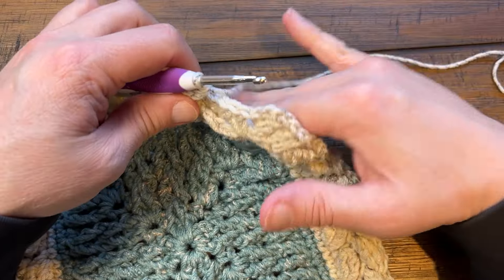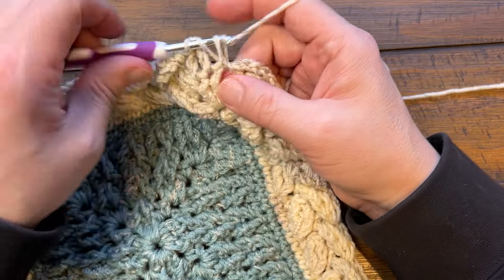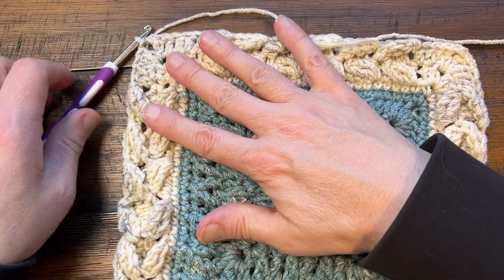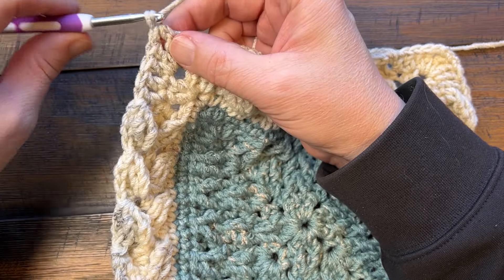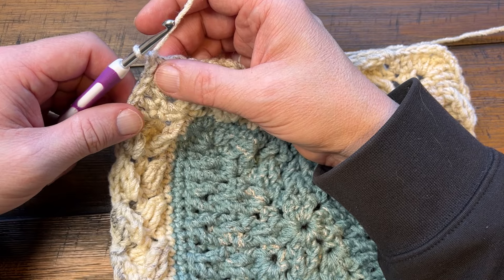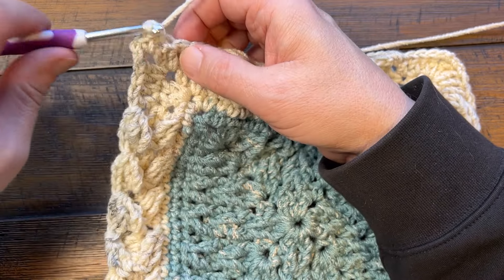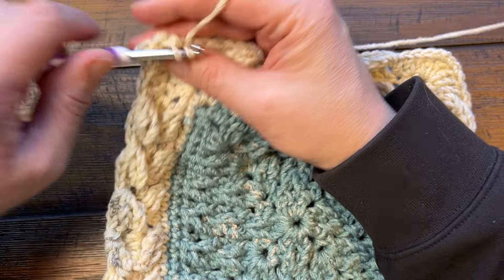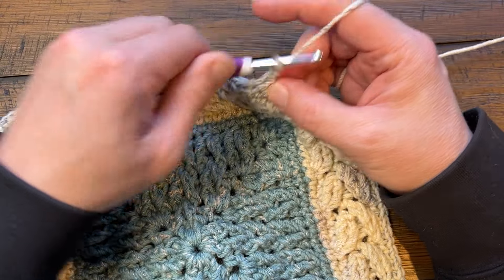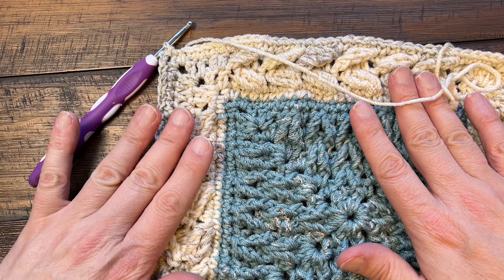Finishing up the round, just do the two double crochets that are before the corner. You'll notice that the border will sit flat after this round. Join with a half double crochet to the beginning chain three. Round number 44 we're going back to single crochet. Rounds 44, 45, 46 and 47 are all single crochet rows, but round 44 is the final of this color if you're doing the color breakdown. Just chain one, single crochet in - single crochet around, corners are one single crochet, chain two, one single crochet. Ending round 44, since I'm changing color I'll chain two and slip stitch.